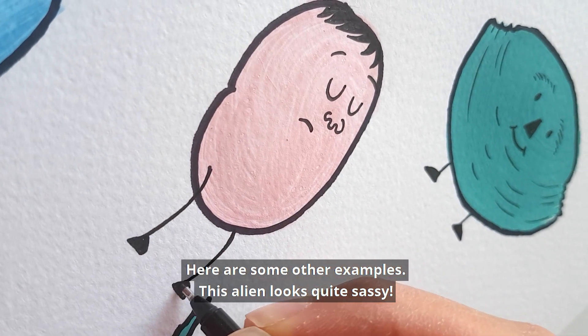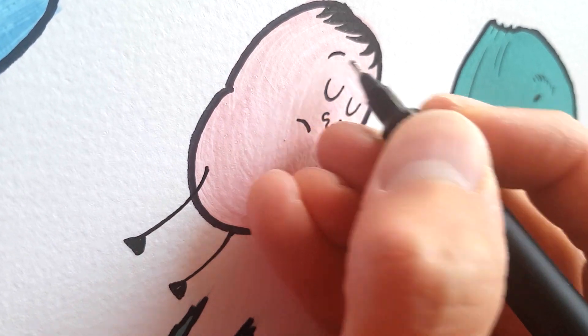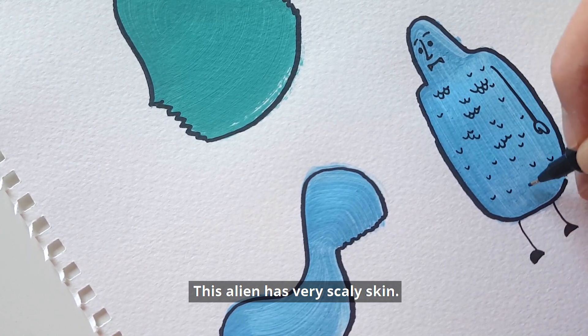Here are some other examples. This alien looks quite sassy. Also, you can experiment with the kind of skin that the alien has — this alien has very scaly skin.